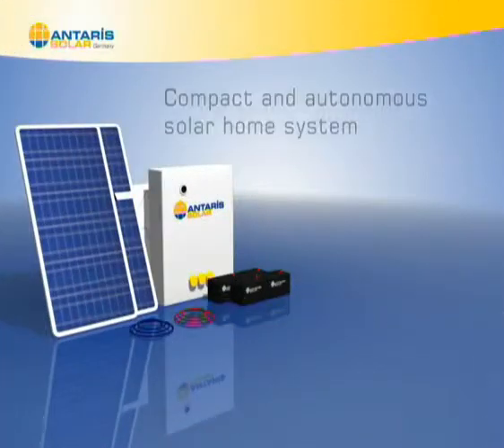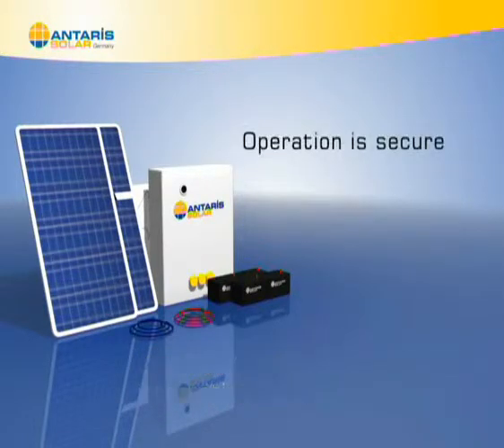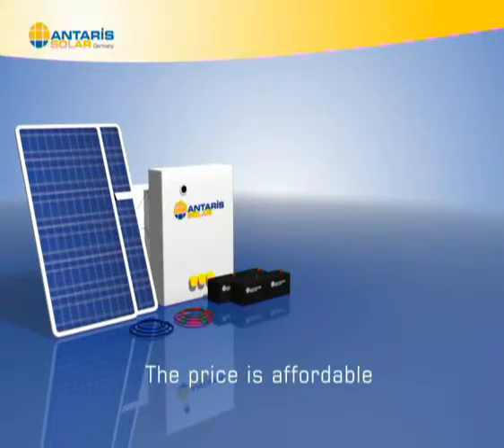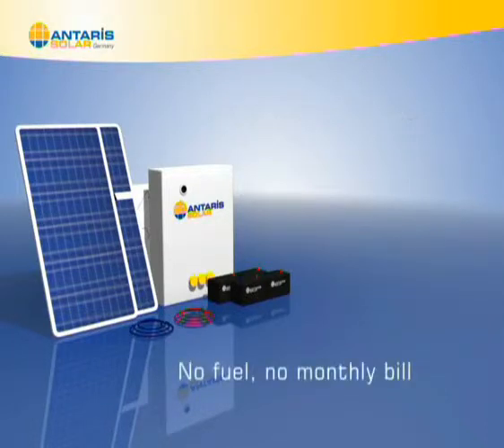It is a compact and autonomous solar home system. This system is certified by all international standards. Operation is secure. The price is affordable. It has a long lifetime. No fuel, no monthly bill.